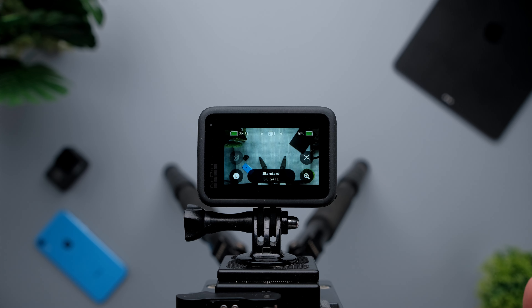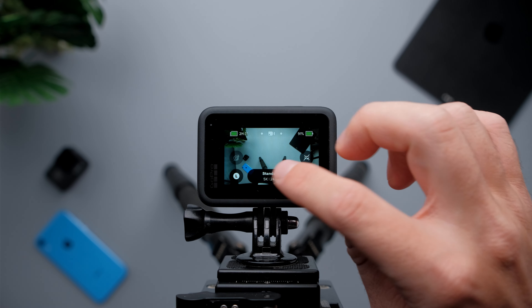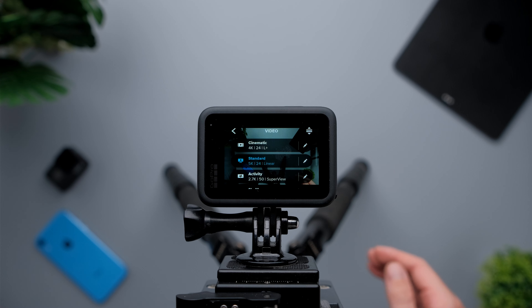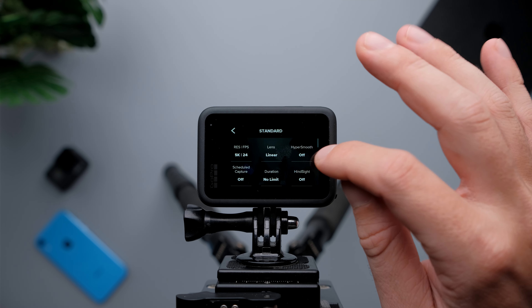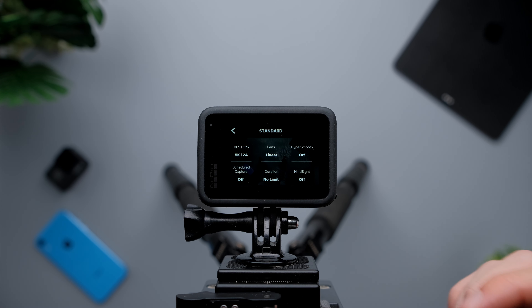So first of all, let's start adjusting the settings on the GoPro Hero 9 Black. The GoPro touch screen is not the most responsive touch, but it's okay. I'm going to choose the standard profile and we're going to start adjusting the settings.